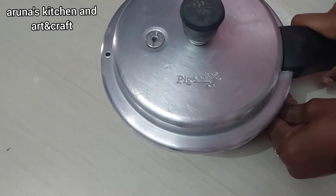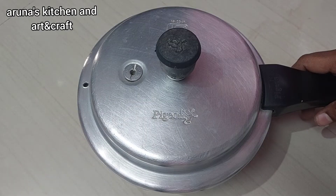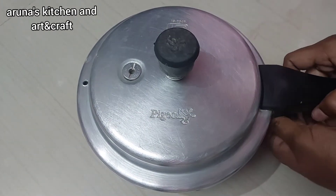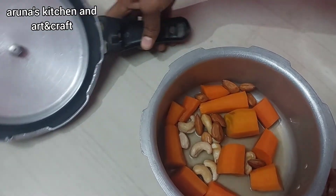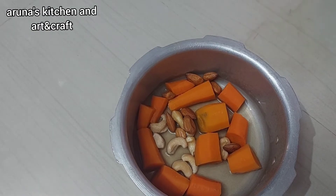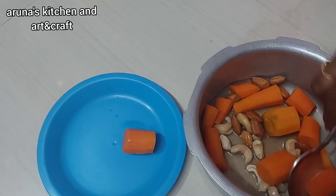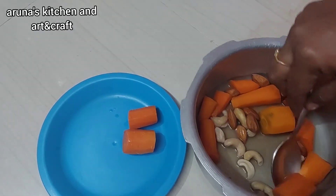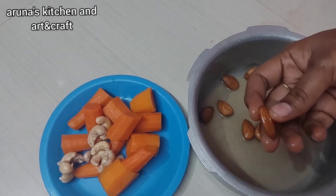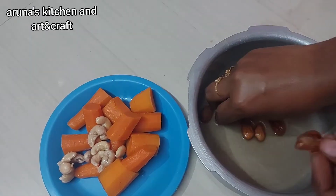Then we will use a strainer. We will put a lid on it, then place a small plate on top and separate it. Then we will put it in the pot. It will be easy to peel and boil.